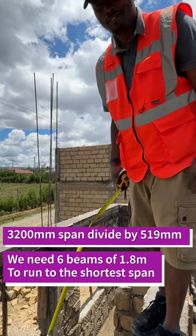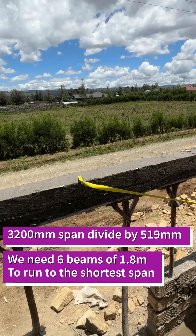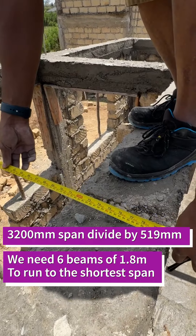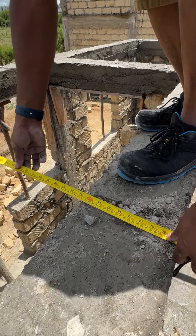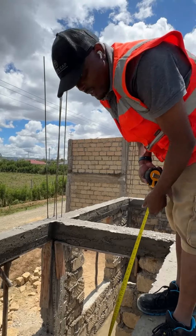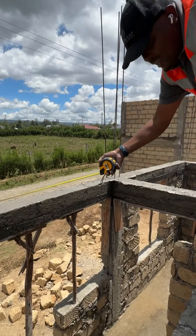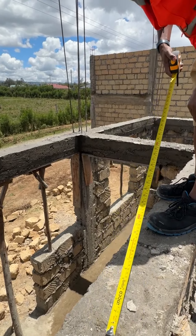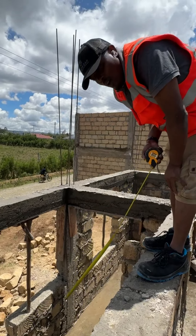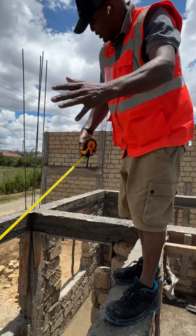The six beams — what is the span? I'm going to measure the span, which is the shortest, from the full length of the rim beam in the other section. This comes to 2000 millimeters, which is 2 meters. We need 100 millimeters here and 100 millimeters here, so from 2000 millimeters we subtract 200 millimeters, and we end up with a 1.8 meter beam. So we need 1.8 meter beams, 6 pieces, to cover this side.